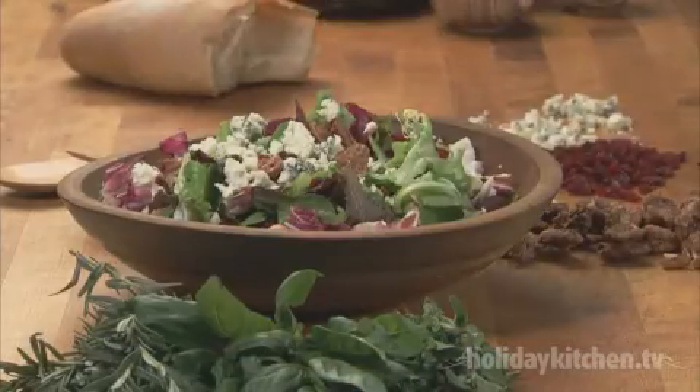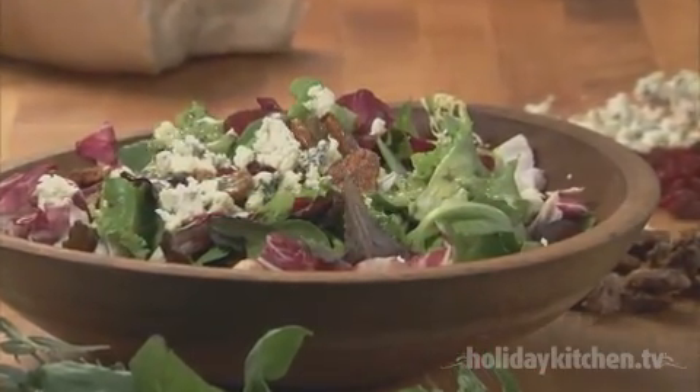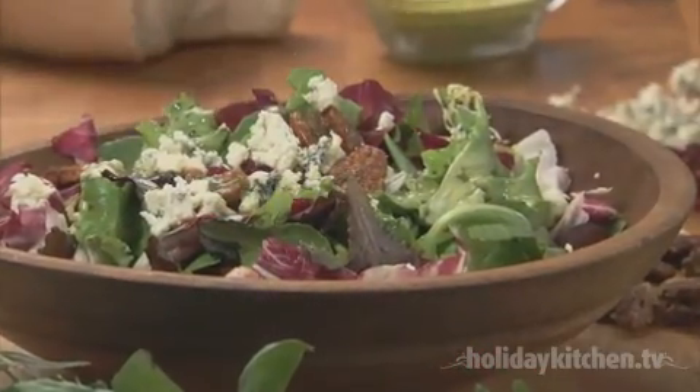Serve this herb vinaigrette over any salad. This beauty is a green salad topped with pecans, gorgonzola, and dried cranberries.